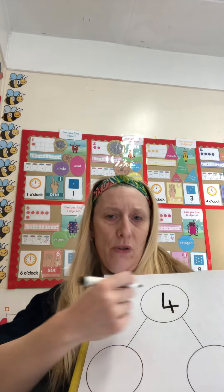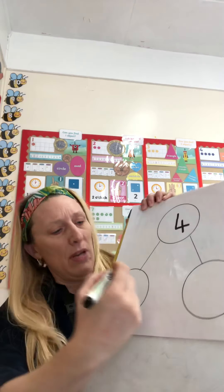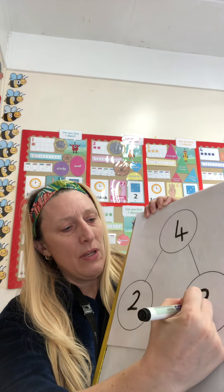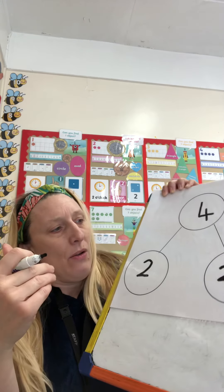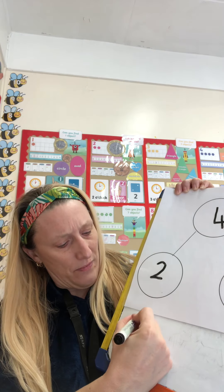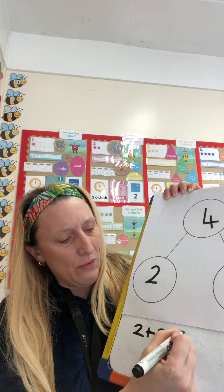I'm going to write that on the sharing circles. So how many did we have all together? We had four dinosaurs all together and we shared them out. So we had two in the first pot and two in the second pot. So if you wanted to write a number sentence, we could say that two and two more equals four.